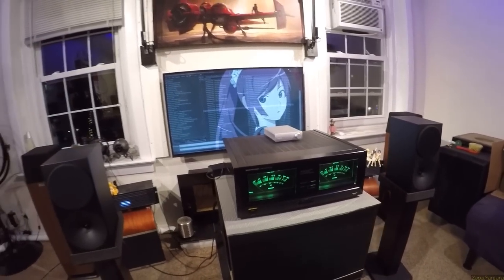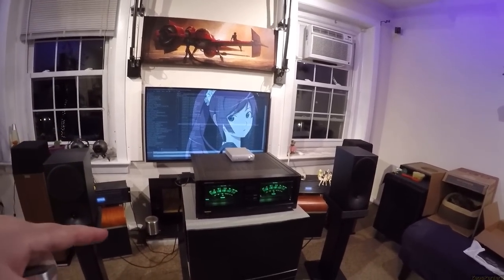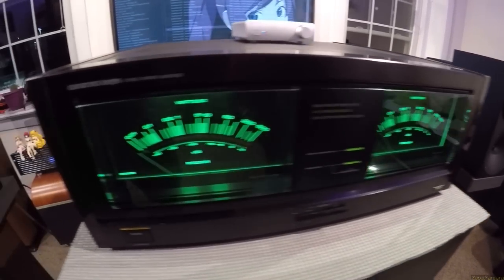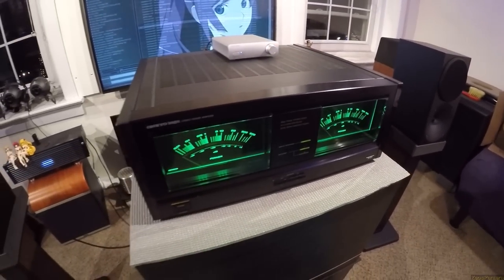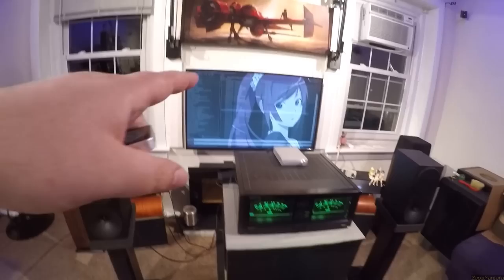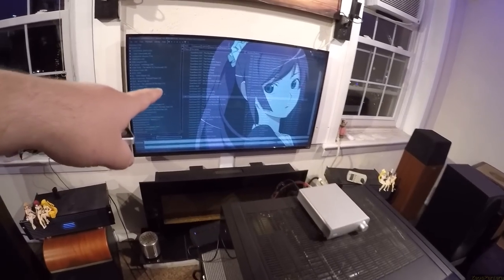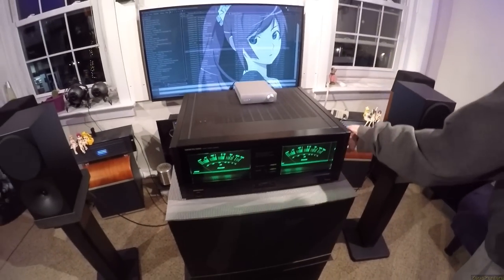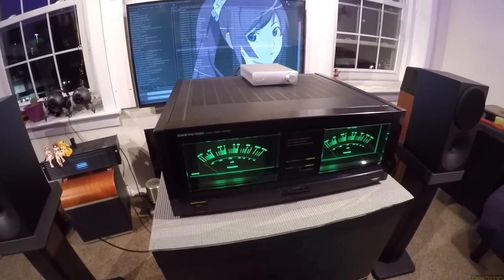Don't forget to check out the Patreon — you get to see these reviews early. Even though this one really doesn't matter unless you want to buy one of these on eBay, and there are plenty of them. But you do need to get it redone to have it look this nice. $5 gets you into that and also the art sale. $2 gets you all the wallpapers. And $10 gets you into the private Telegram chat where those people have been begging me — and actually, you're from the private Telegram chat.